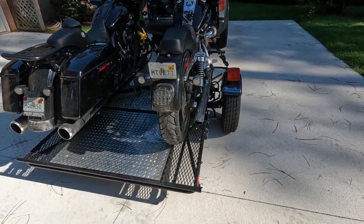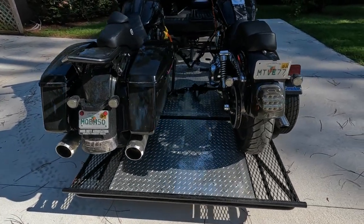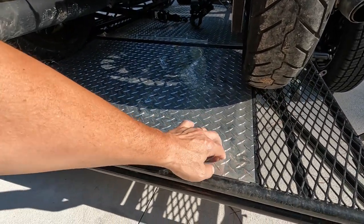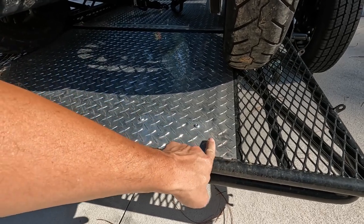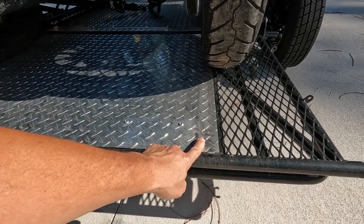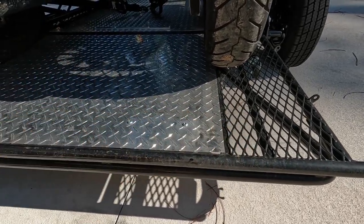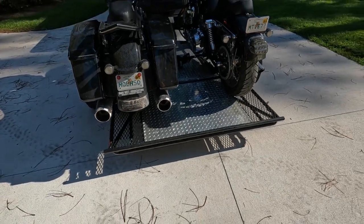I'm going to figure something out and modify that. Also, after we get the bikes unloaded, you can see this little diamond plate right here starting to pop up from loading the bikes. If it takes any impact, this thing gets dented up really easily. I think a better alternative, at least on this part, would be to just keep it expanded metal — I think that would help out a lot.